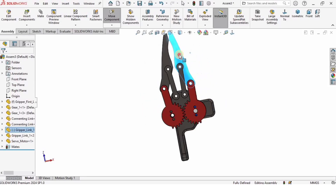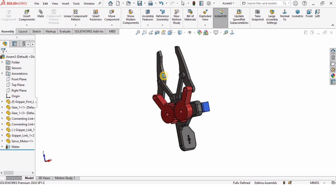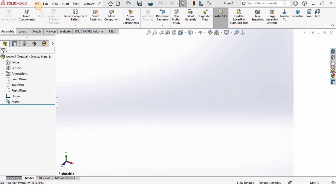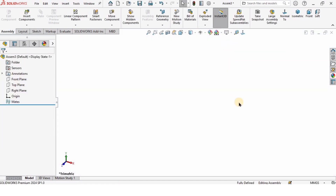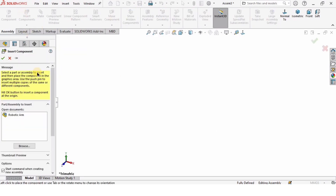Hey guys, welcome back to RoboCAD. In this SOLIDWORKS tutorial I will explain how to assemble the robotic gripper parts in SOLIDWORKS. We have already modeled the robotic gripper parts and I will provide the link in the description. Let's begin — I'm going to open a new assembly file, select assembly and click OK. I'll change the background to plain white and make sure I'm working in MMGS units.